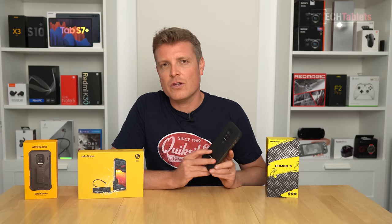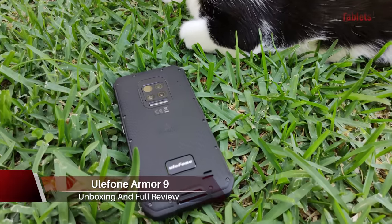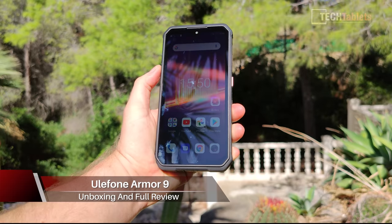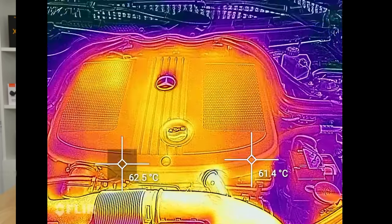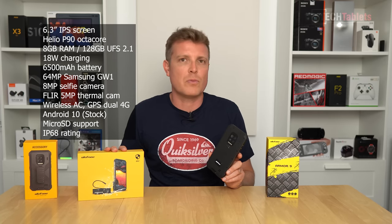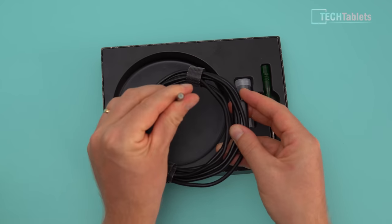In today's video I'm taking a look at the new Ulefone Armor 9. This is one of those drop-resistant, heavy-duty phones ideal for people in trades. For tradesmen who need a thermal imaging camera depending on the job, this one has one built in. There's also an endoscope accessory — if you're a mechanic needing to get a camera into an engine bay, this phone can do that.